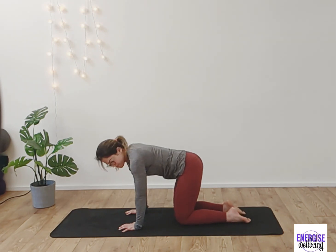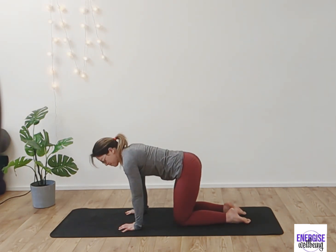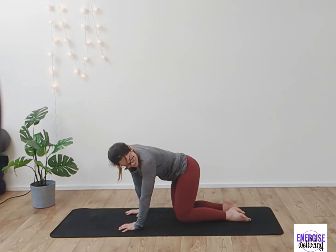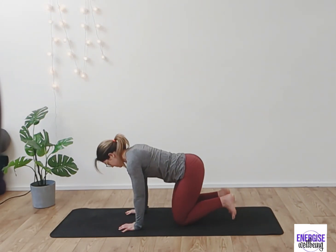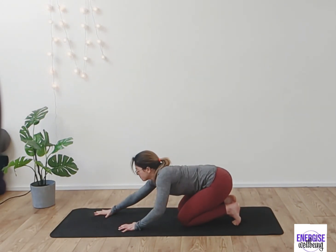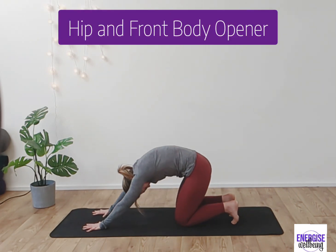Really opening up into the IT band, TFL, and just opening up the hips in general — if you're feeling a bit tight, this is a great stretch. Breathing in and out as we move side to side. From here tucking the toes underneath you, take the arms out in front, finding a nice long stretch through the body.